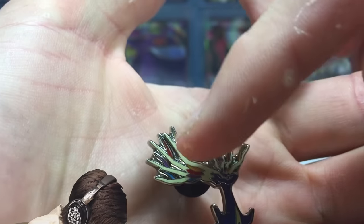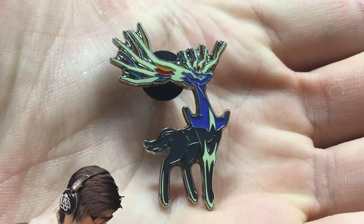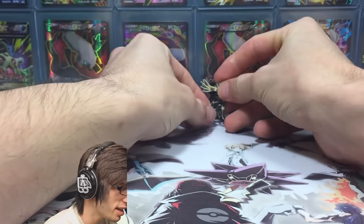Check out the details on the antlers — they have yellow, blue, and red highlights all throughout. That would have taken a little bit of time to make. It looks pretty sweet. Let me know in the comment section below what you guys think of the Zonius pin.